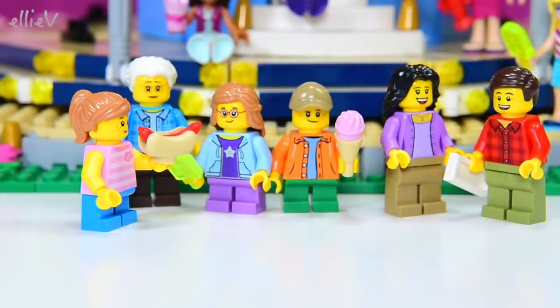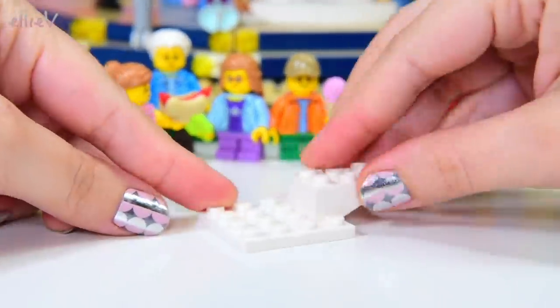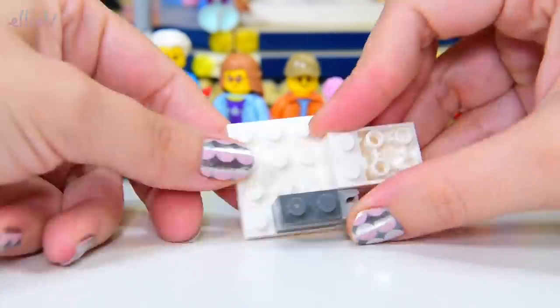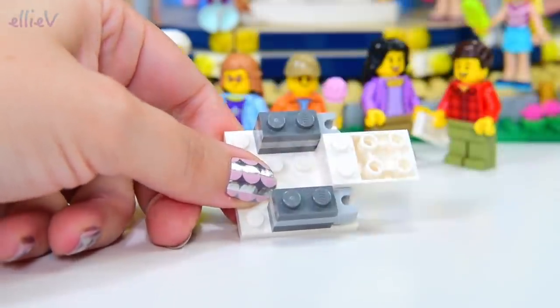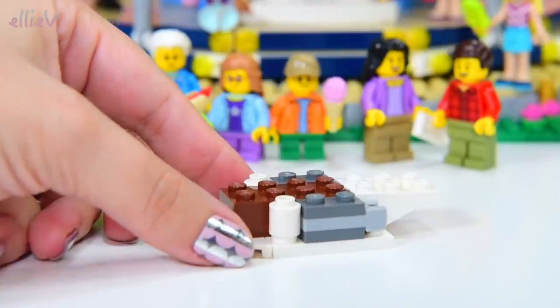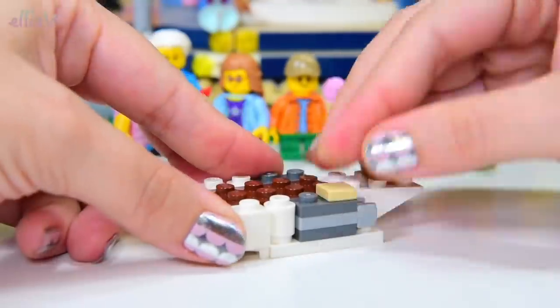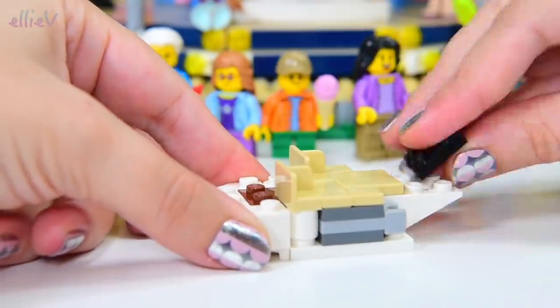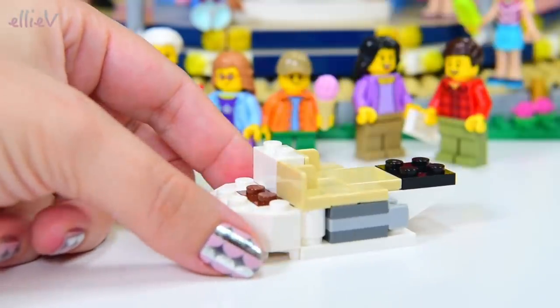All right, so he's all good now — obviously that hot dog's been sitting in the warmer for too long. Let's start with the first of the little ride builds. This one is all white, kind of all white except for the internal parts. So this is going to be the swan boat. That's really cool. And there are seats there for two characters.